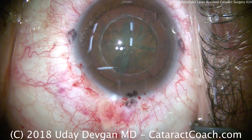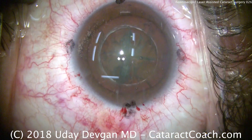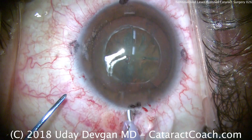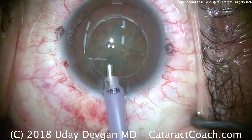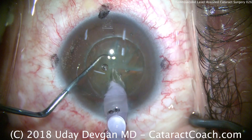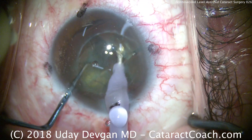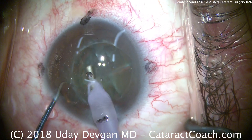We'll put the phaco probe in the eye and simply separate the pieces. The phaco probe goes in on a quadrant removal type setting — higher flow, higher vacuum — and we don't need much ultrasound energy in this case. We're using the instruments to mechanically separate the pieces without even needing the vacuum.